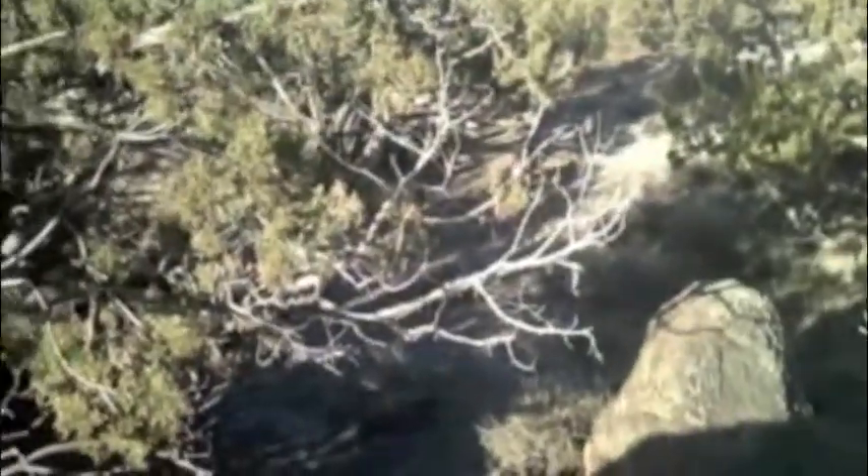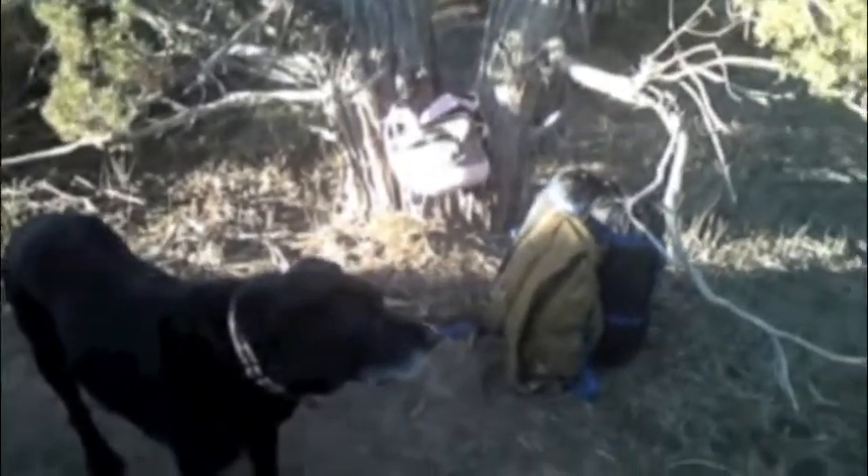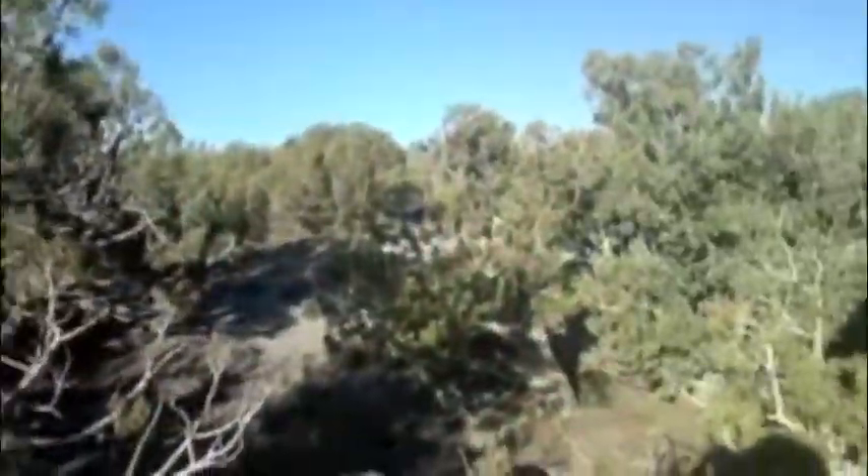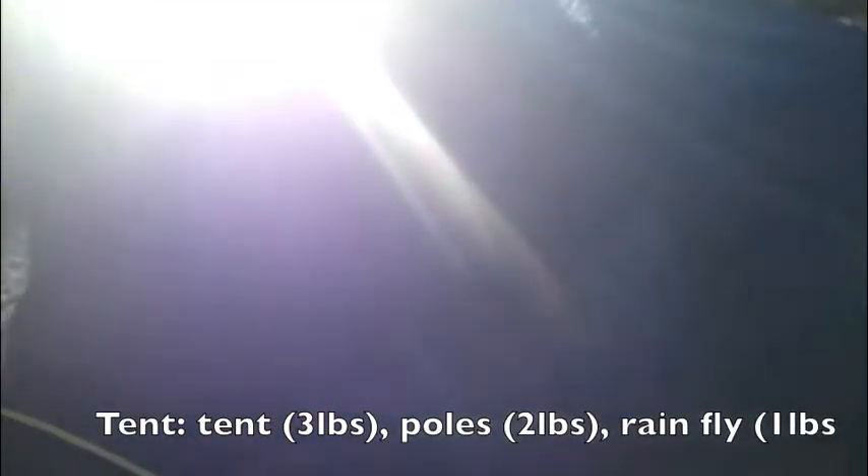This is a video about what I take backpacking. Most videos are done indoors but I thought I'd do one outdoors while actually backpacking. We're out in the great outdoors. This is the tent — about five pounds.